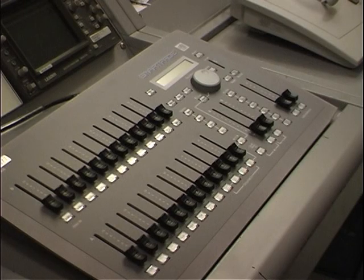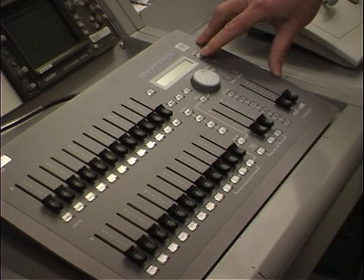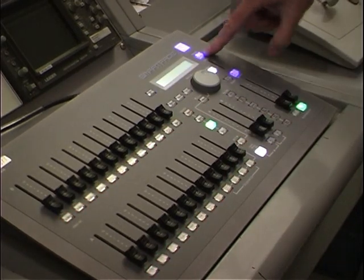To continue with the lighting, once you've turned on the dimmer pack and the power supply over there, you come over to the lighting control board. You turn on the mode switch and it turns everything on.